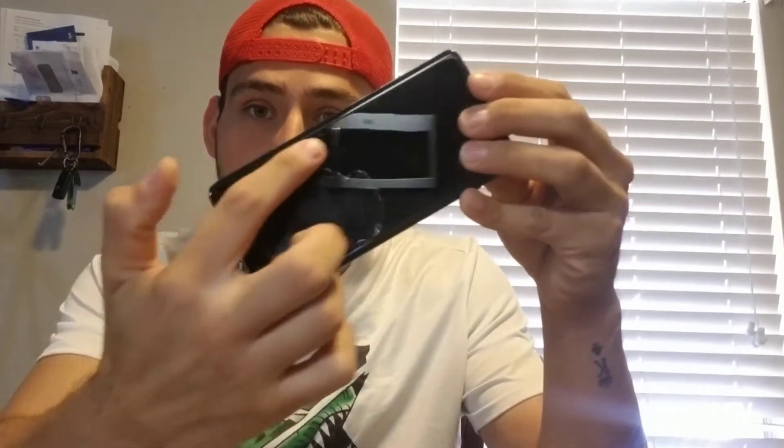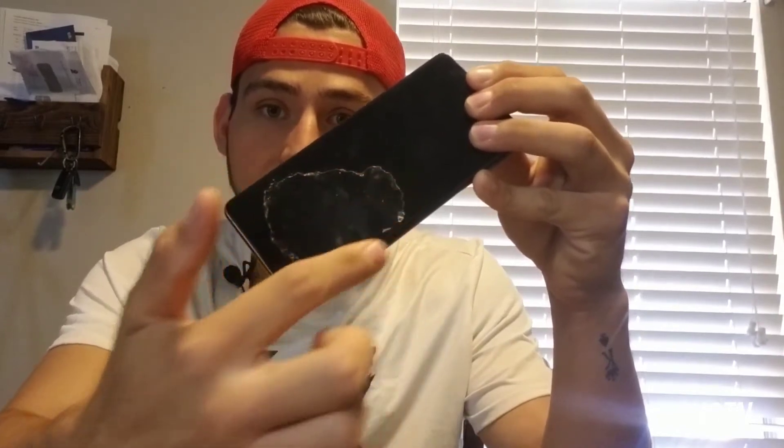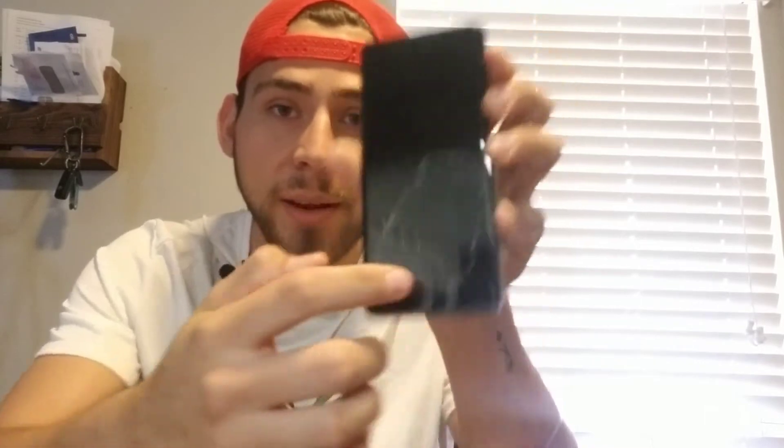I'm currently in the process of reviewing and removing the Whitestone Dome tempered glass protector for the S10 Plus. As you can see, there's this whole blotchy residue left on the screen. It's being a little more difficult than I thought it would be — I watched videos and read the instructions on how to remove it properly, but it didn't work. My glass was slightly cracked on one corner, so when I removed it from the edges, it broke off into small little chunks.